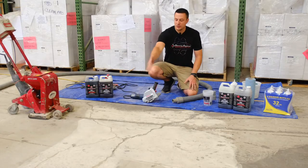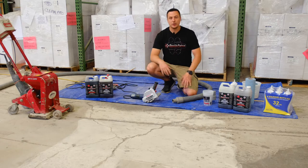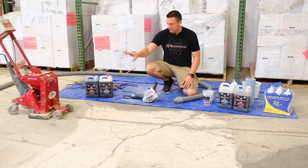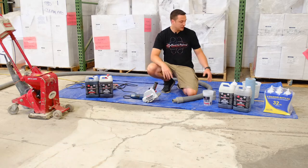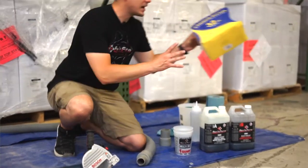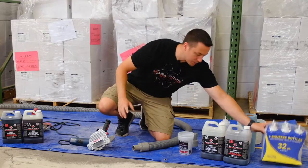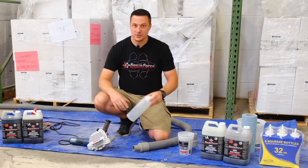What we're going to do here is cut these cracks, do some shot blasting to get the concrete prepped, and then we'll use this Bosch Crack Chaser, the BP-9 Shot Blaster, and then some condiment bottles. These are 32-ounce condiment bottles, and we're going to use those to fill everything in.